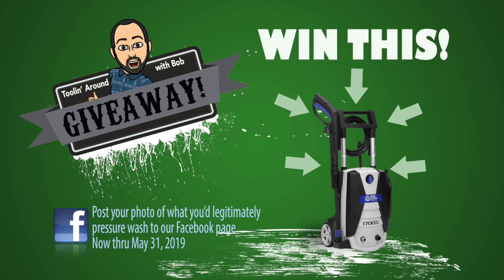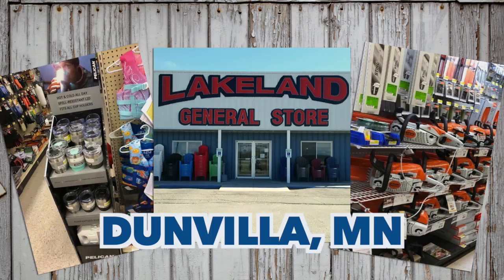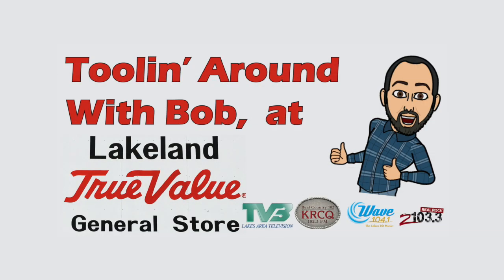Submit a photo of something you're going to legitimately wash on Lakeland General Store's Facebook page. And at the end of May, Bob, somebody's going to get a really nice electric pressure washer. It's probably a good time to remind you that pressure washers should never be used on human skin. No, that would be bad. We're tooling around with Bob at Lakeland General Store, Highway 59, Dunnvilla. We'll see you next time. Bye.